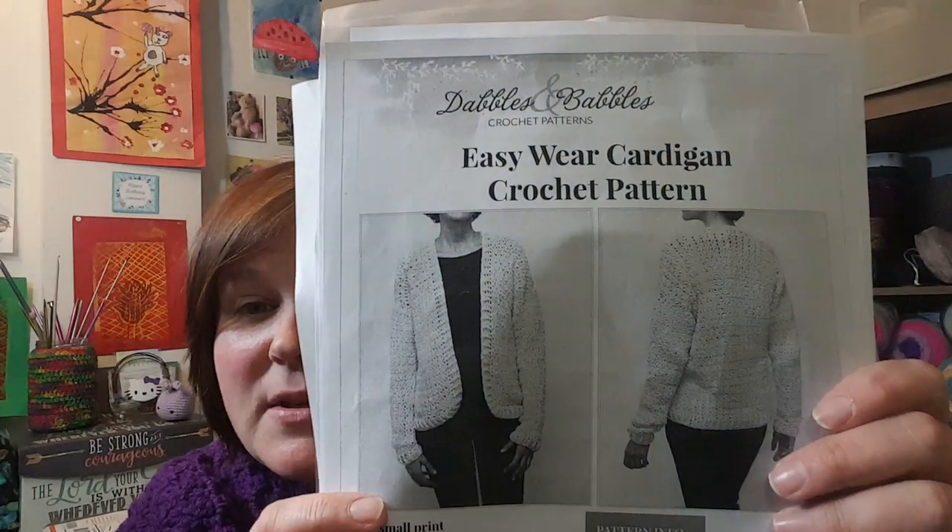I got something in the mail so I was gonna share that with you. First though, I'm going to tell you the name of the pattern and then I'm going to put it on Juanita so I can show you the thing that I'm kind of struggling with. I'll put a link in the description to Debbie's video so if you want to see her wearing hers you can. The pattern is called Dabbles and Babbles Crochet Patterns Easy Wear Cardigan — it was a free Ravelry download.